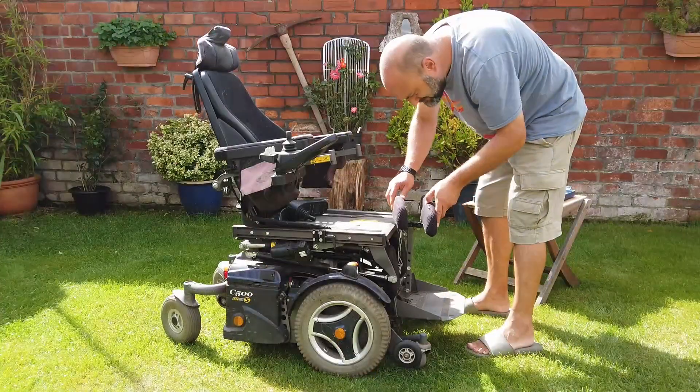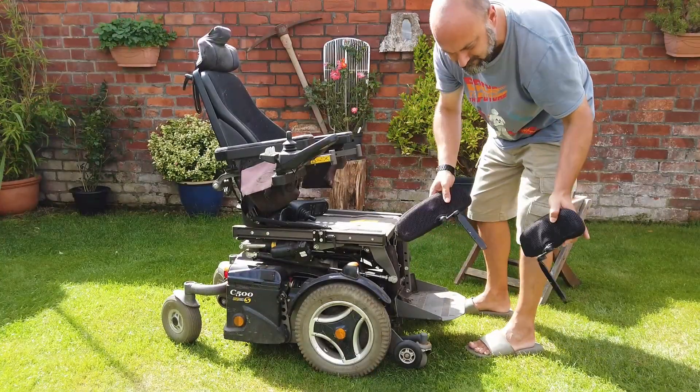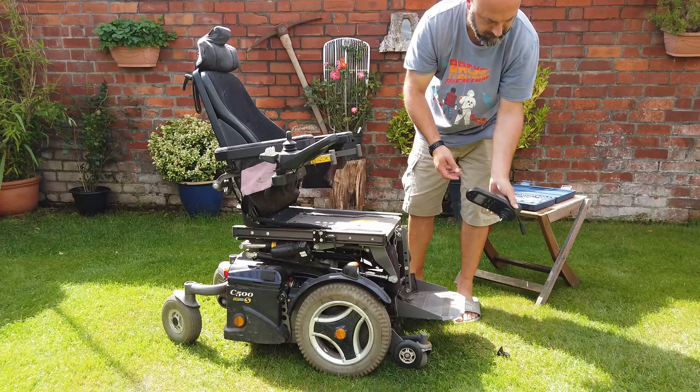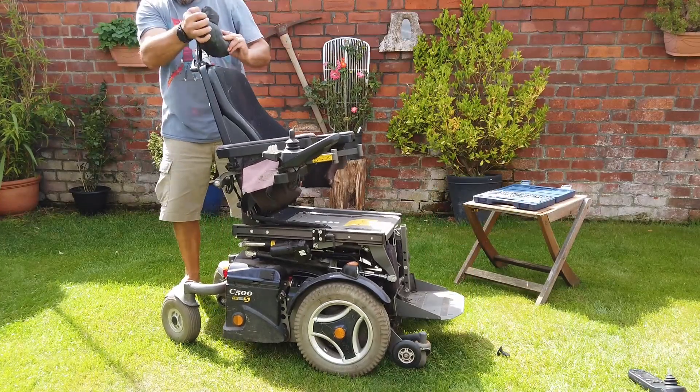A big thank you to Alex and Alex's family for very kindly donating this wheelchair. This is a couple of hours worth of pretty hard work. There are a lot of parts associated with this wheelchair and it's really quite an impressive beast of a machine.